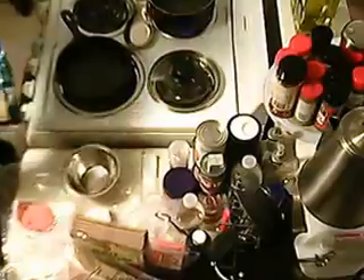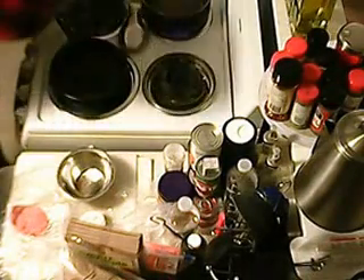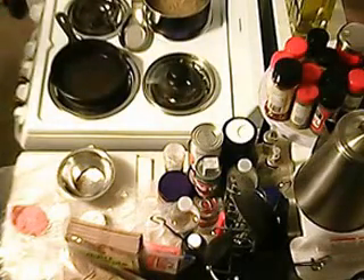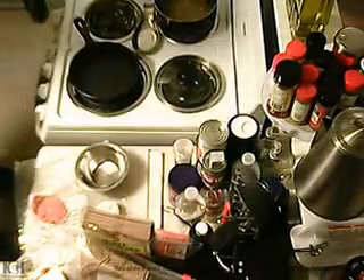I'm going to use medium egg noodles. You can get these just about anywhere — you can even get them at the dollar shop. I'm only making a meal for one, so you can double anything I'm doing, or triple, or whatever.